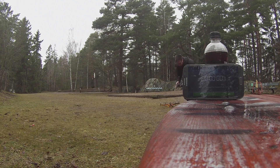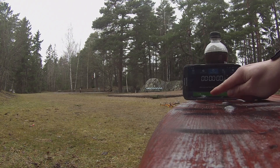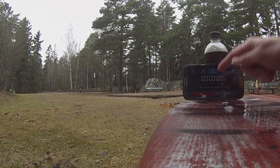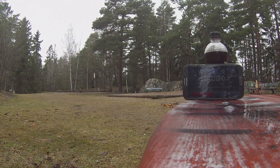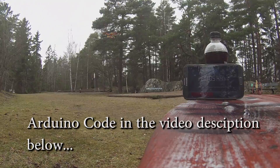I did a hover test to see how much flight time I could get from the quadcopter. I have uploaded a longer video of this for anyone who is interested, as well as the Arduino code and the libraries that I used in this project — just follow the link in the description.